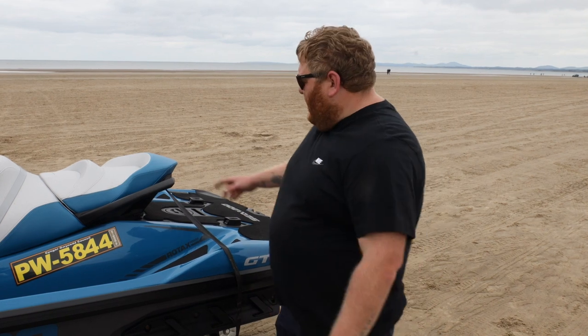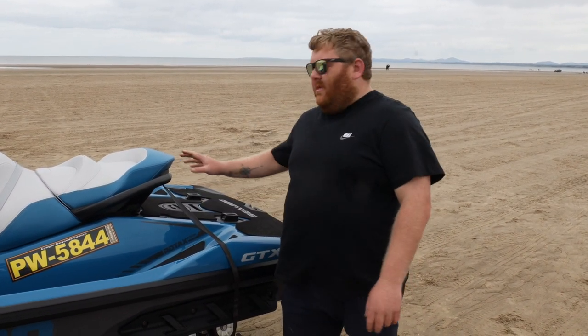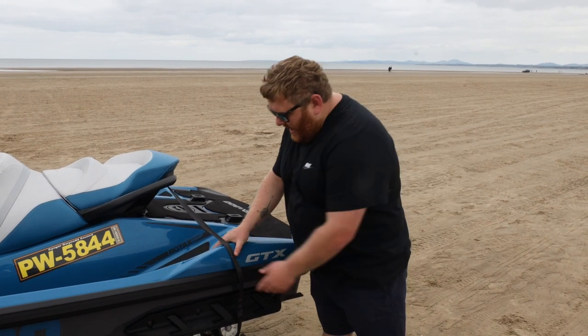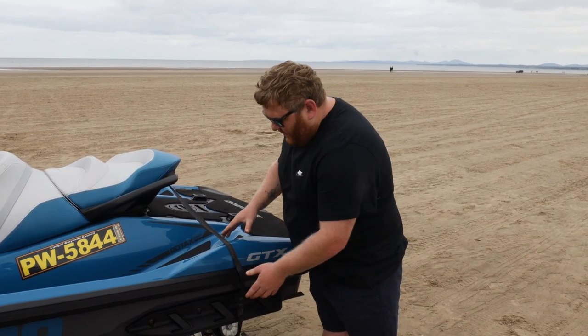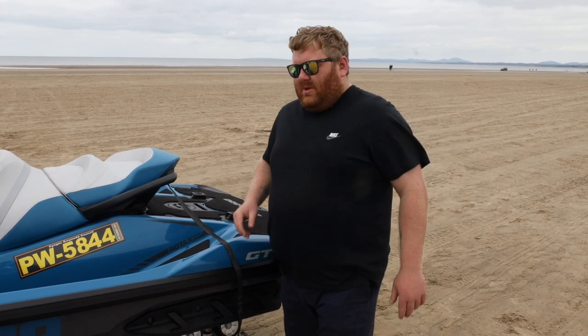Tip number two: do not use the handlebar grab bar on the back of the seat to strap your ski down. One, this is usually made of plastic and can snap off quite easily. Two, when it's tight again you're creating an area of stress cracking to the hull and all sorts of things like that. So do not do it that way.